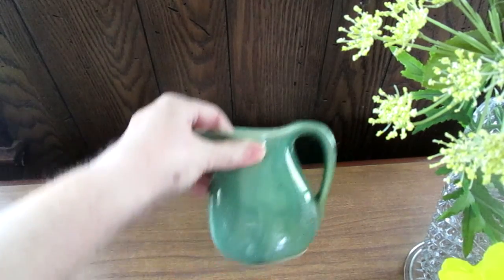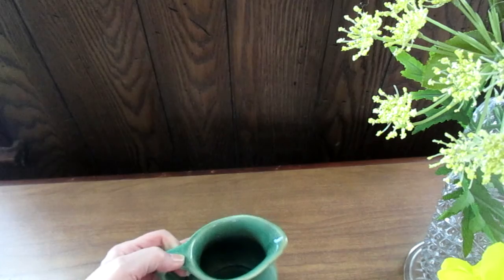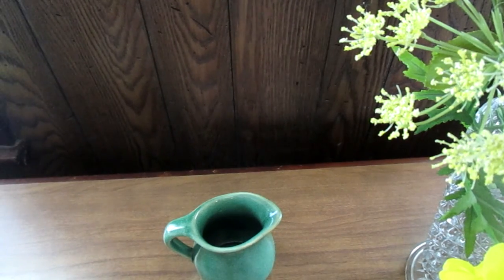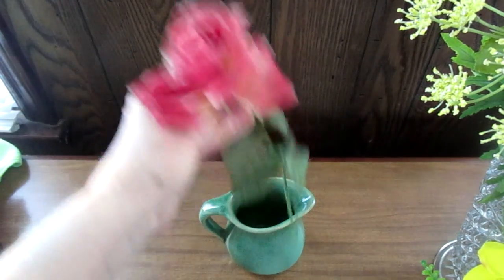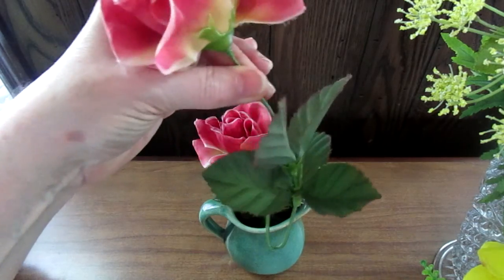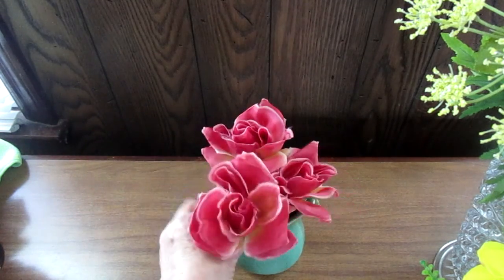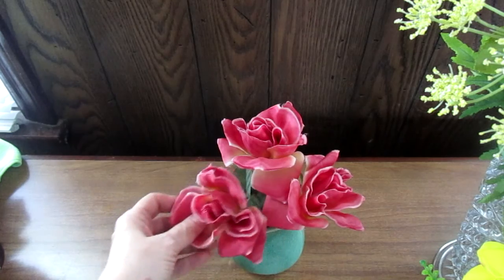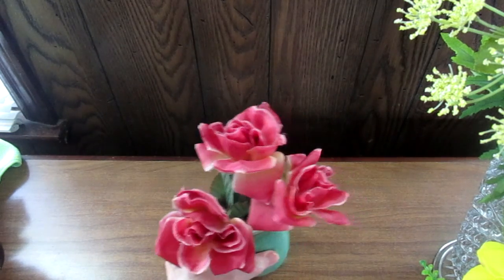The next one is I thought I'd use this vintage green little pitcher that I have. I like green because it just goes with anything. I had these burgundy roses — I bent them so they would fit nicely, one, two, and three — and I thought that made a lovely flower arrangement too.